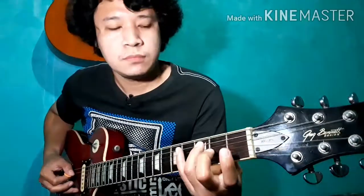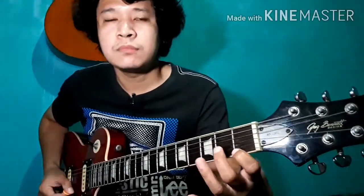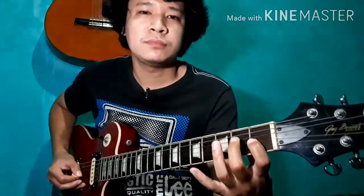[Quarter note chromatic scale exercise demonstration with metronome at 60 BPM, playing through frets.]